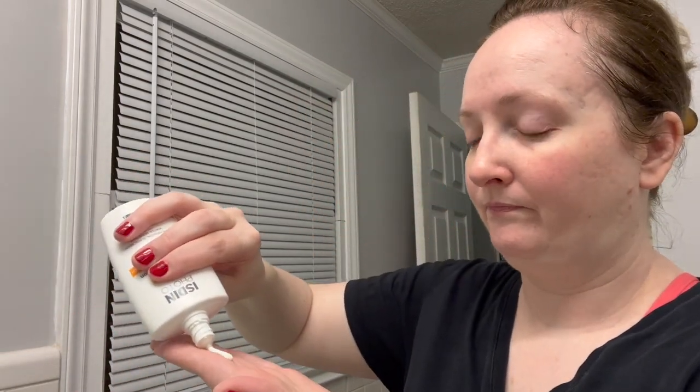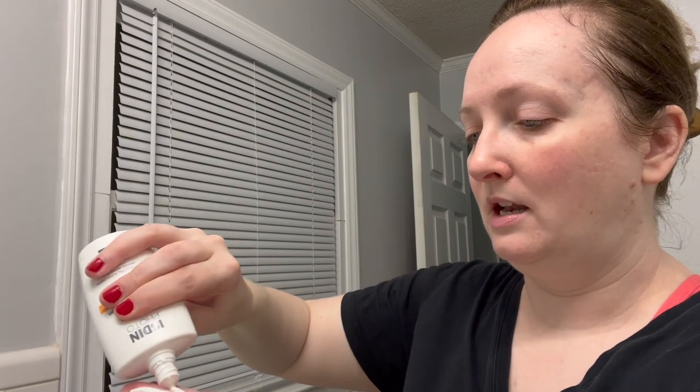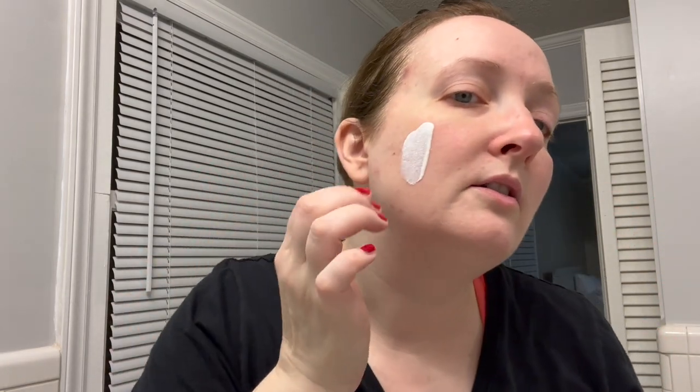I don't remember what the finish is supposed to be. Let's see — it's a little drippy, a little runny. It does have a slight scent; it doesn't say it's fragrance free. To me it has like a light, clean scent. Let's just test it out.